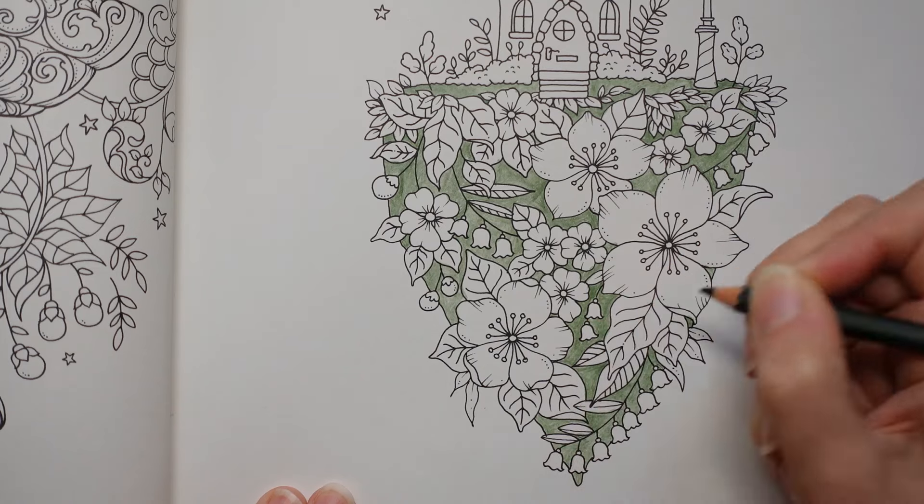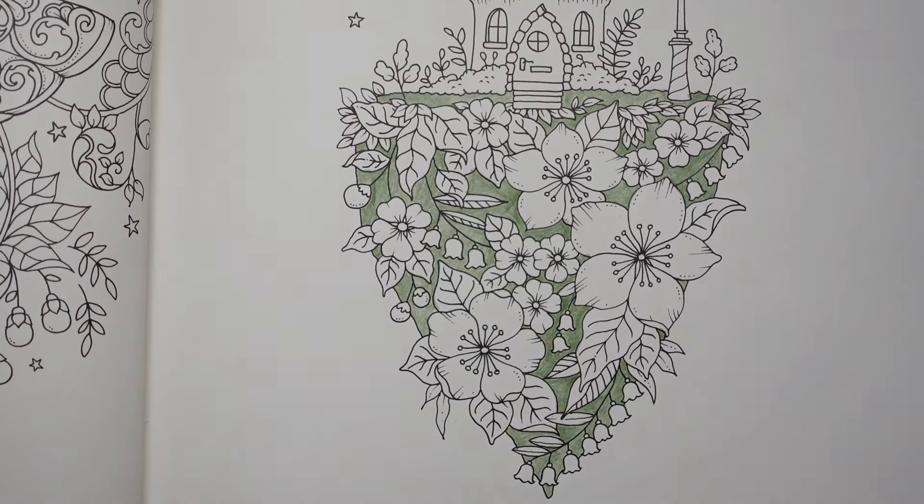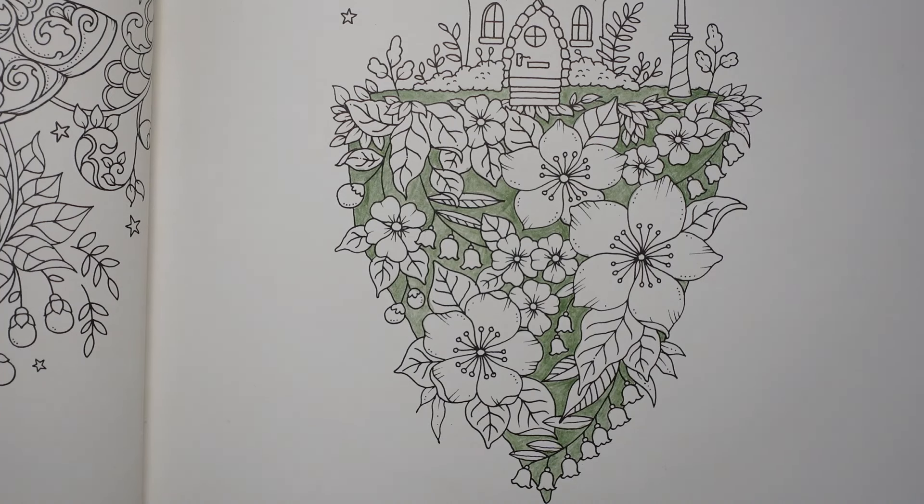I know they're daunting pages for people. That's all I'm going to do at the minute with the background green. Now let's do some flowers. We've got a big nice range of different colours. I am going to grab the number 23. I really like this colour. Here we go.